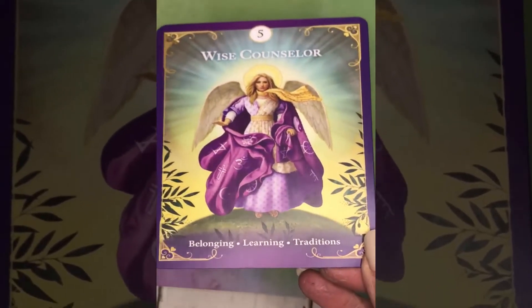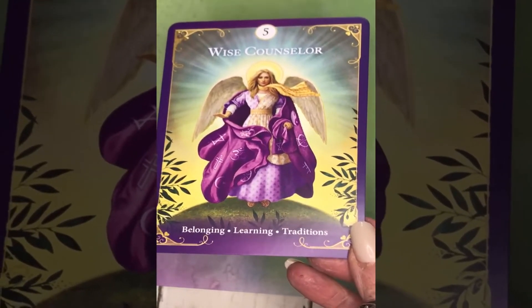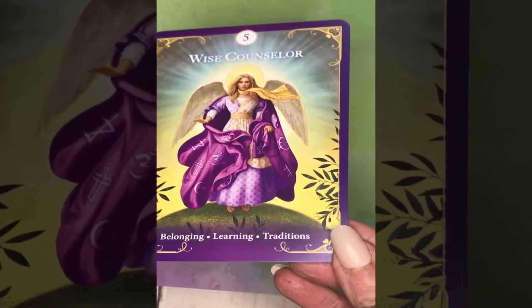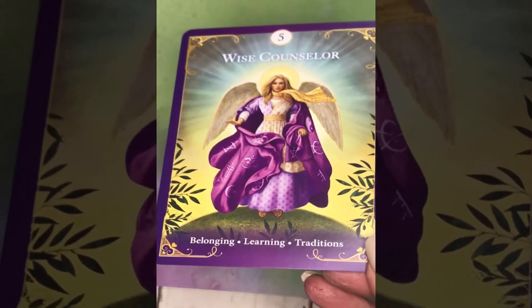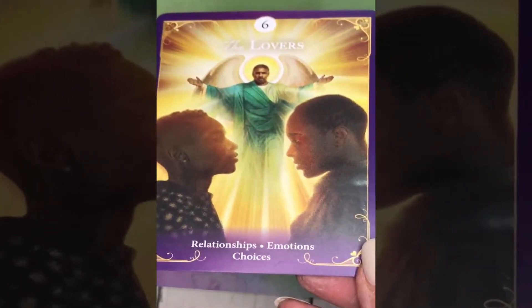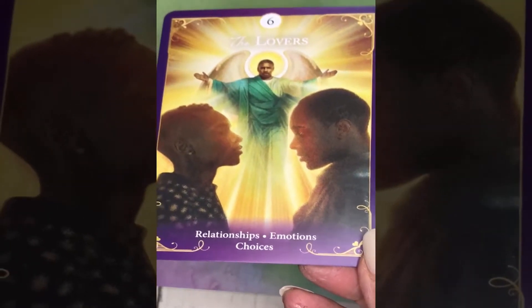Wise Counselor is the title Radley has assigned to what many people know as the Hierophant card. His intent with this deck is to bring it more into the 21st century. So with the Wise Counselor we get the keywords: belonging, learning, and traditions. And here we have the Lovers card with the keywords: relationships, emotions, and choices.